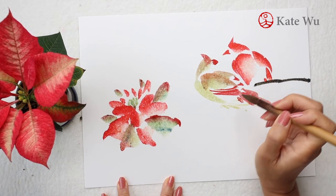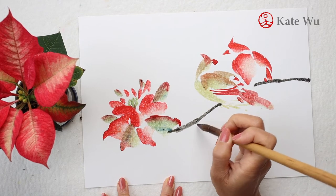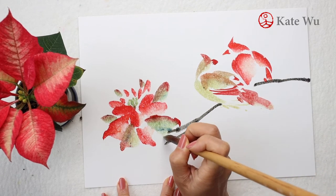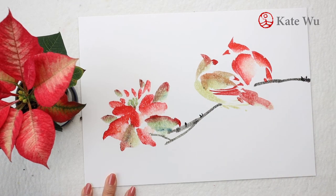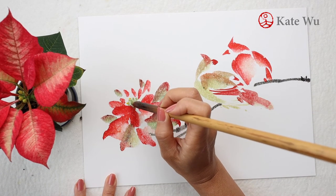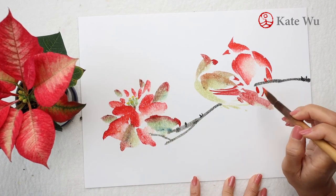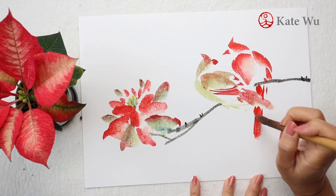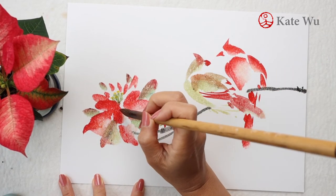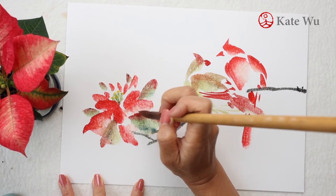This sort of flower can actually grow into like a tree size, around four or five feet at least. I've seen them in real life before. I'm going back to dot some yellow as a second layer on the flowers, and then go back to the tail of the male Northern Cardinal, and then outline the bracts and the leaves of the Poinsettia.